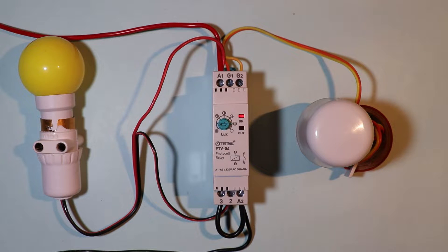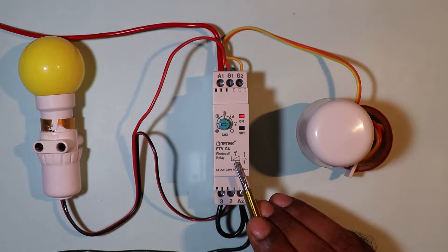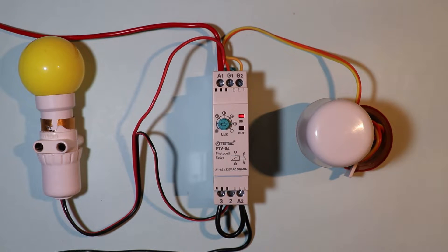So friends, today in this video we are going to learn how the connection of this photocell relay is done. Let's start the video.